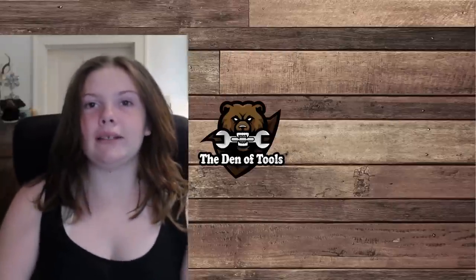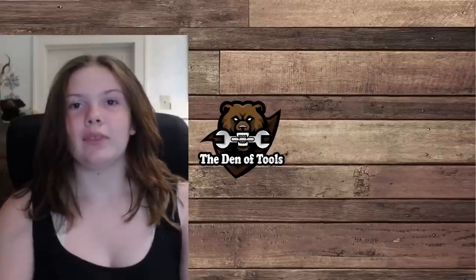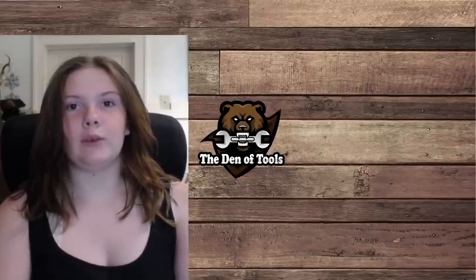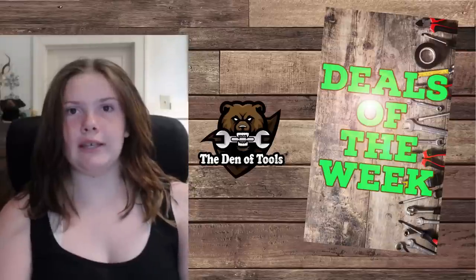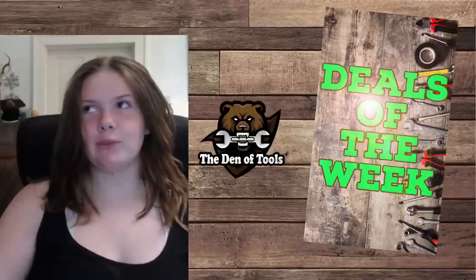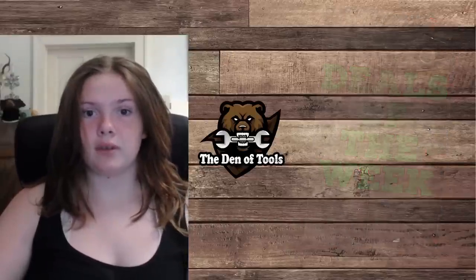Hi, welcome back to the Den of Tools, my name is Eleanor. Today we are going to be doing the deals of the week, and we are going to be looking at sales, so come look at sales with me.